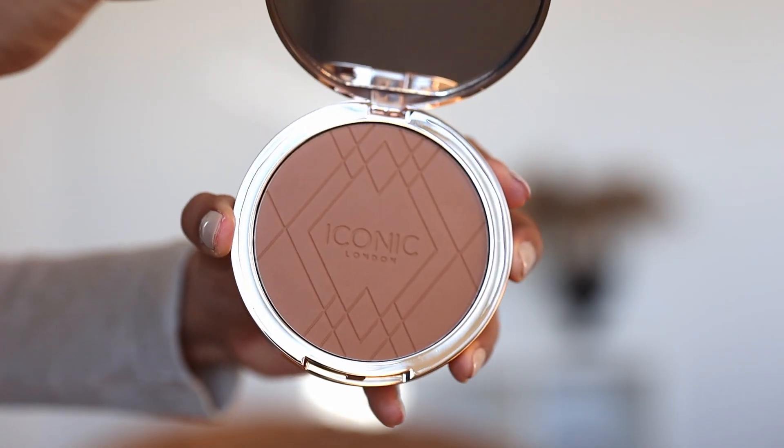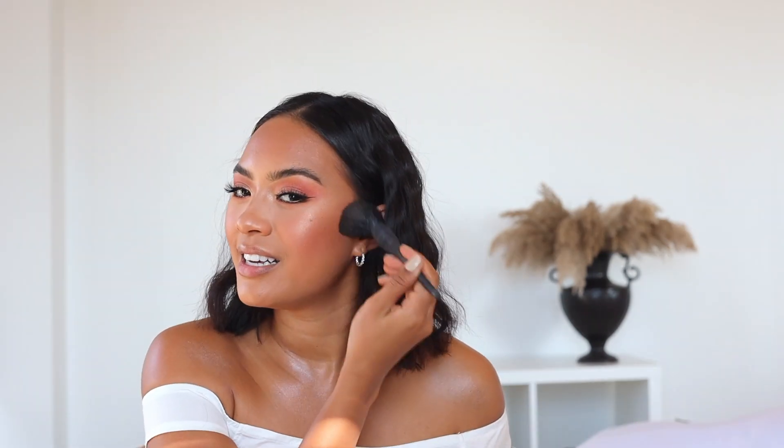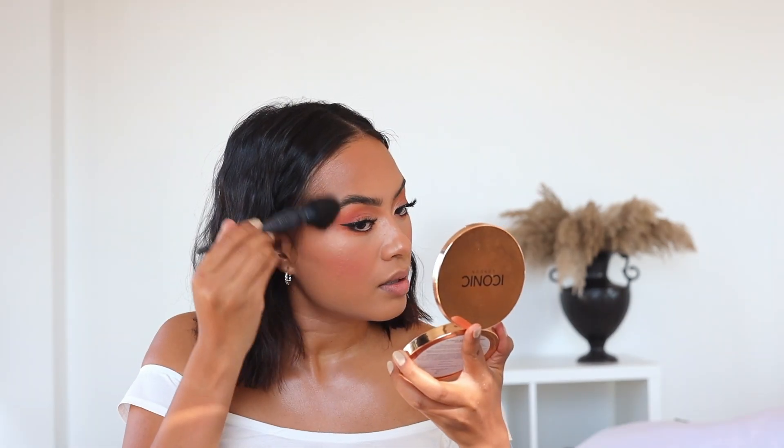I think bronzer just ties the whole look together, so I'm going to be using the Ultimate Bronze in Powder in the color Warm Bronze. I first apply it on my forehead and also on the side of my face.